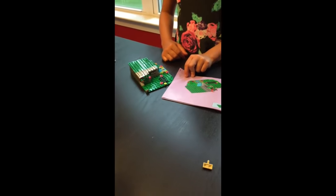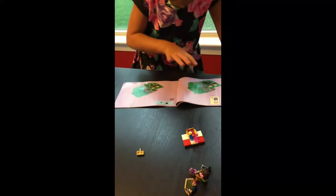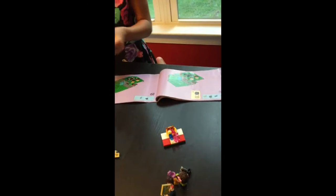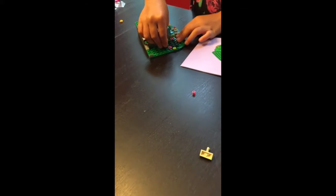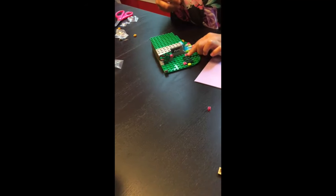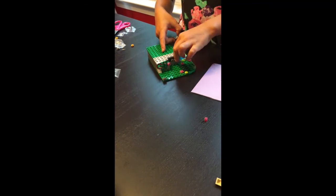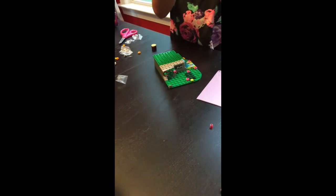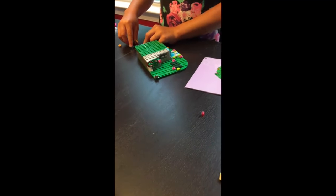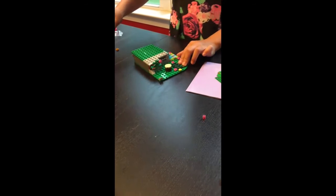Moving on to step 19: we add what look like little logs that Andrea and Noah could sit on. On the box we can see there will be marshmallows on sticks — these are going to be s'mores! That's one of the reasons we picked this set: we were really excited about the hot air balloon and the marshmallows, because we love to roast marshmallows at home.